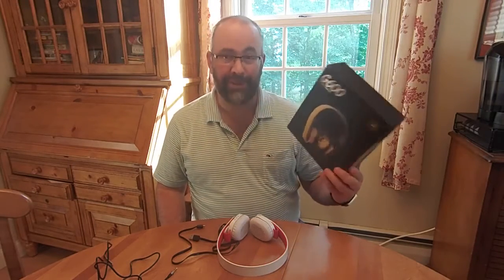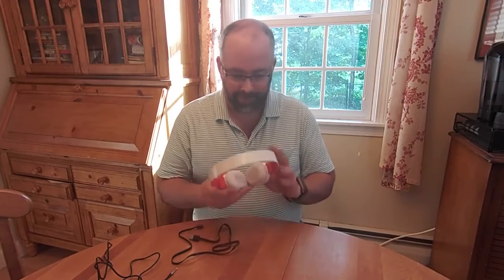First of all, this is the box they come in. It's a standard box — pretty, but nothing special about it. They just come in a plastic form insert. You don't get a bag with them, so no real reason to go into that.